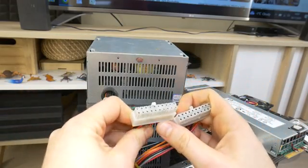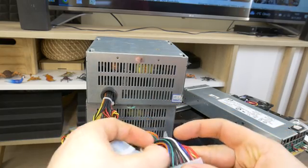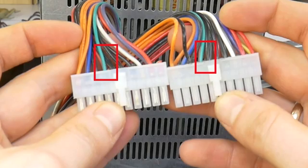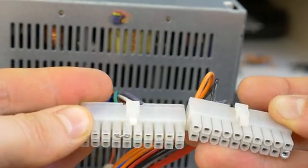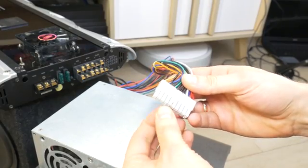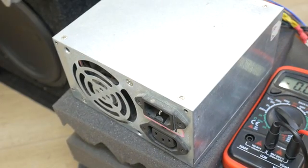Once you get all the legality sorted, you need to find the 24-pin ATX connector on the PC power supply. It has a green wire in the middle next to the black wires. These two wires — the green and the black — when connected together will turn on the power supply without the PC motherboard. You can use a piece of metal to connect them together, but before connecting them, disconnect the power supply from the electrical outlet. It's for your safety.